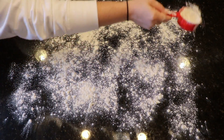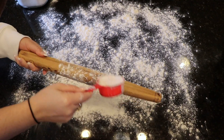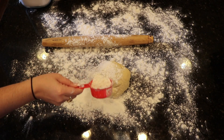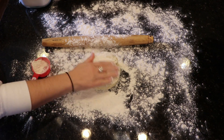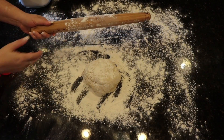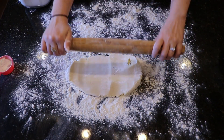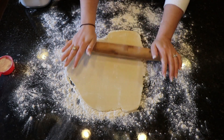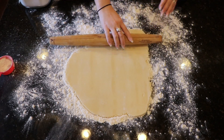Once your dough has chilled for a significant amount of time, you want to prepare your workstation before rolling out the dough and cutting your cookies. Take some flour and place it down on your hard surface, and also sprinkle some on your rolling pin. Then take your dough and add some flour on top of that as well. This dough is very, very sticky, and if you don't put enough flour down on your hard surface, your dough could stick and you won't be able to take your cookies out. I added a generous amount of flour, and my cookies came out really good. Then just take your rolling pin and roll out your dough to about a fourth of an inch in width.